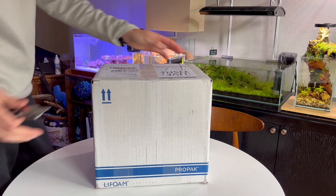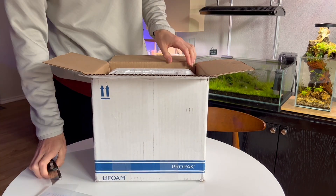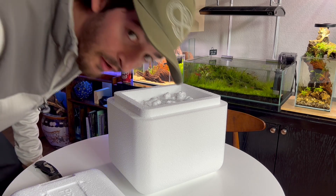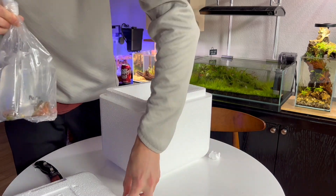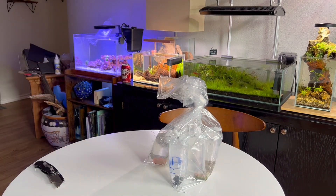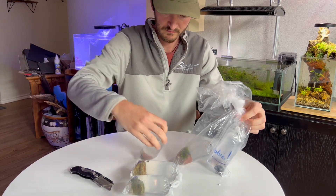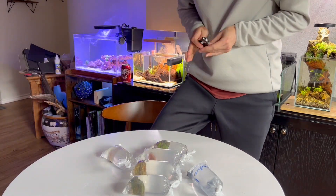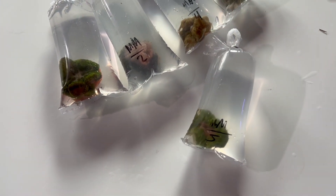All right, let's see what we got. Nicely packaged box. I got one, two, three, four, five maxi mini carpet anemones — all different colors, all different sizes.